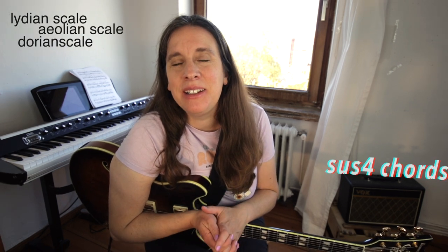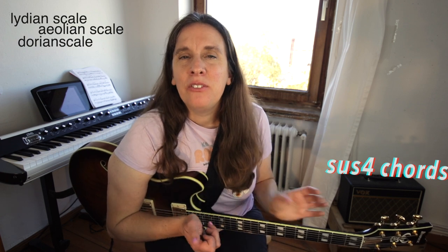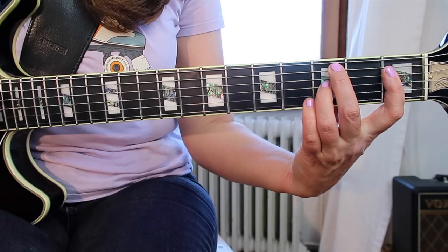The good news: it has only six chords. It's a very good place to practice the Lydian scale, a very good place to check out the sus chords a little bit. And it has this really special voice leading going on, this rhythmic figure-like.